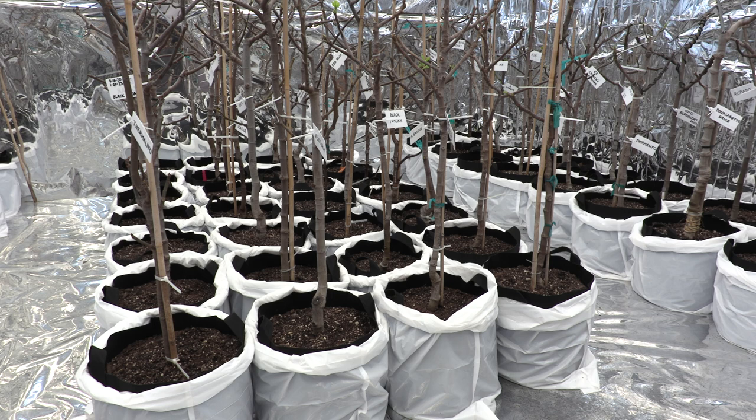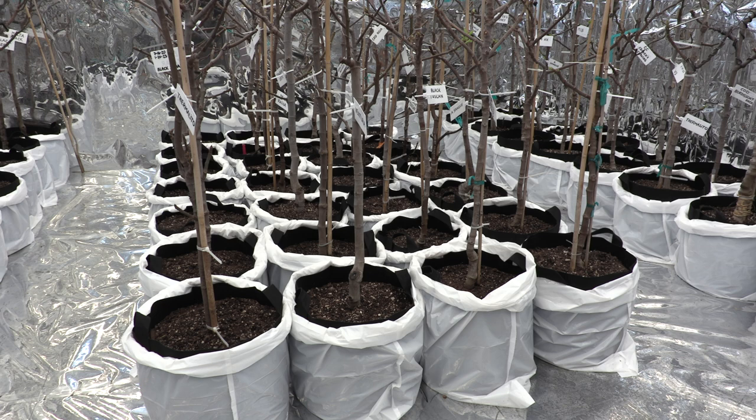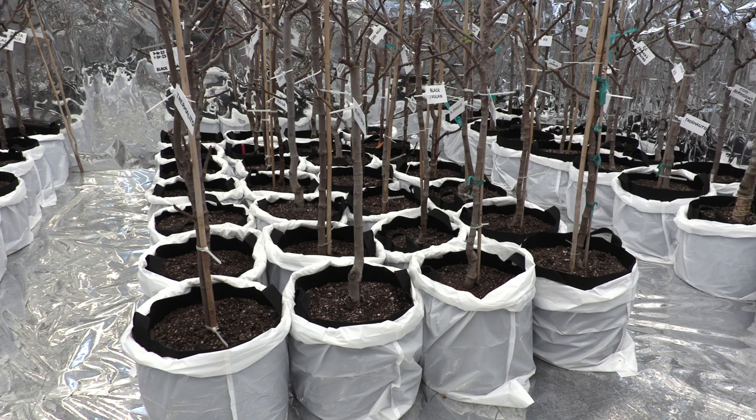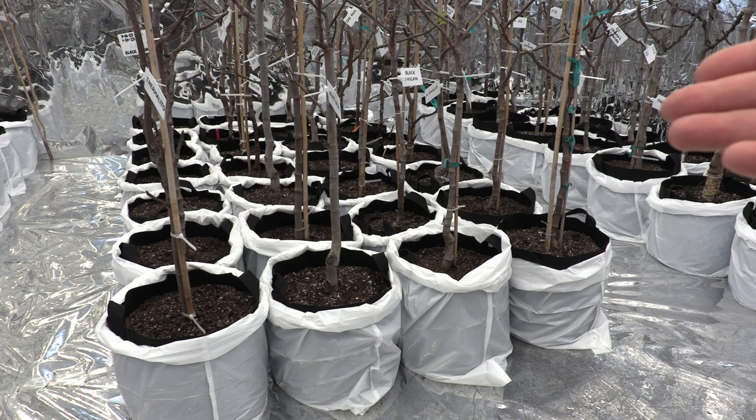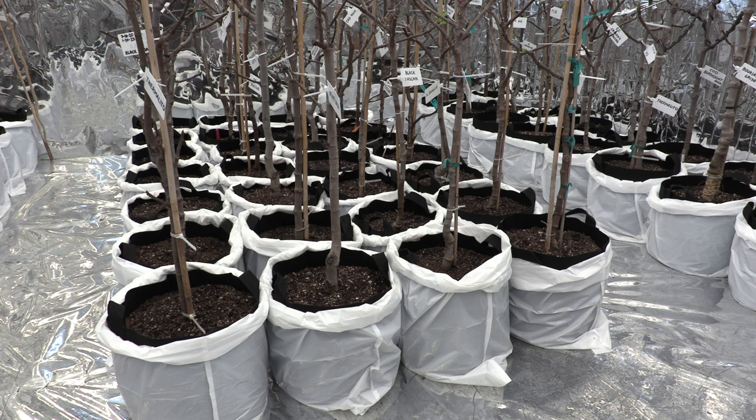One of the drawbacks of grow bags that people talk about on YouTube is that they lose moisture much more easily, and during summer the water just flows from the bottom. I was thinking of ways to prevent that. I originally wanted to use saucers, but they would be more complicated when moving trees around, so I decided to use these trash bags. They work just fine — they act as self-watering containers. If there's too much water, it stays at the bottom and is absorbed by the plants from the bottom up. These bags are also great when I take the trees outside; I can close them at the top if a lot of rain is forecast.